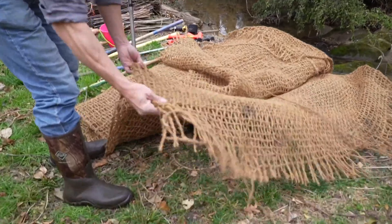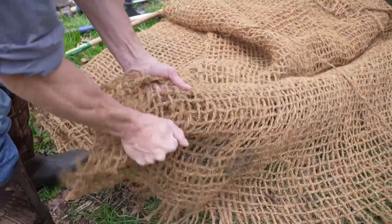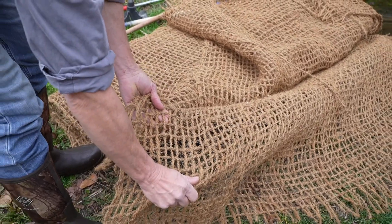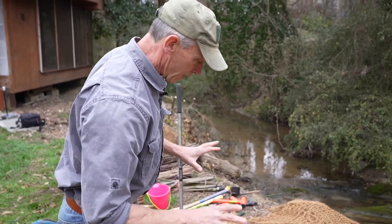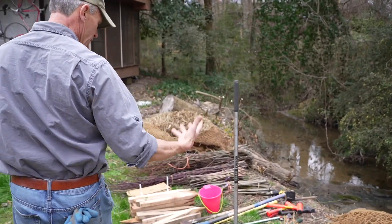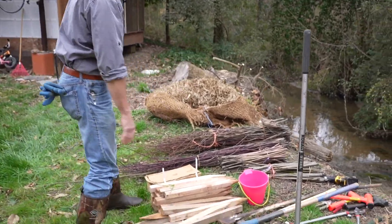Speaking of natural materials, we have coir — this is a fancy word for coconut. Here we have coconut fiber, very stout, and it will hang around for a number of years while the plants grow. This cuts down on our erosion on our stream banks while we let the plants grow and take over.